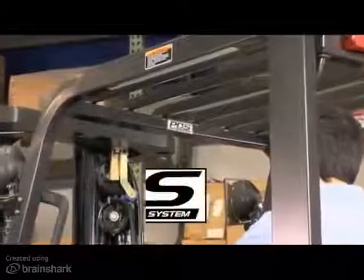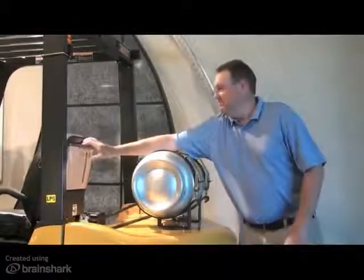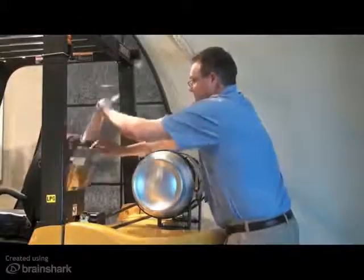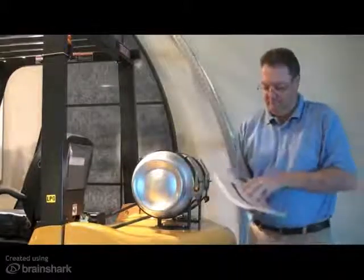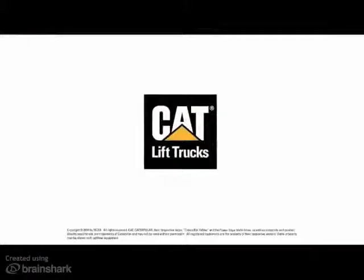This summarizes the basic functionality and components of the Presence Detection System. Please use this video for reference purposes only and refer to the operation and maintenance manual for detailed instructions on the proper operation of this system. Please contact CAT Lift Trucks if you have any further questions.